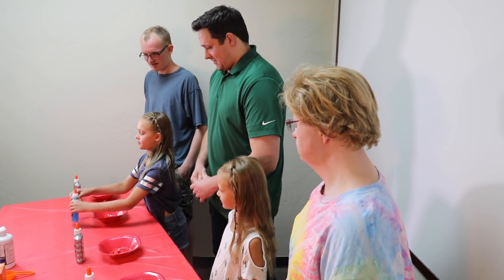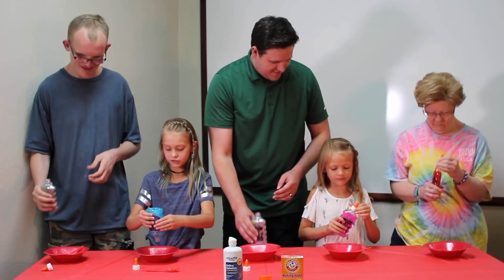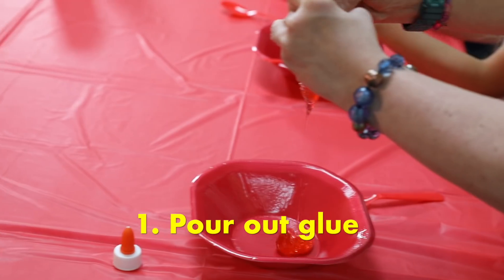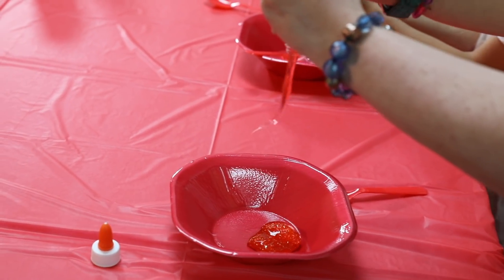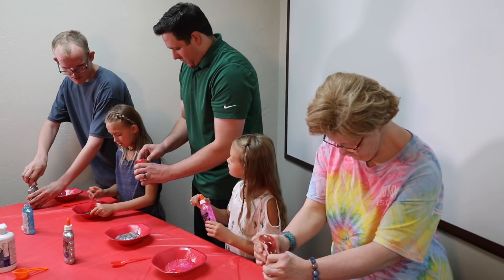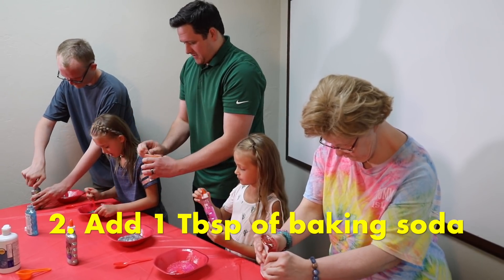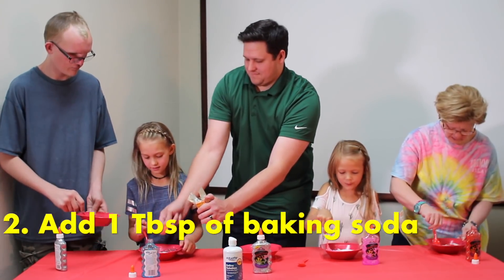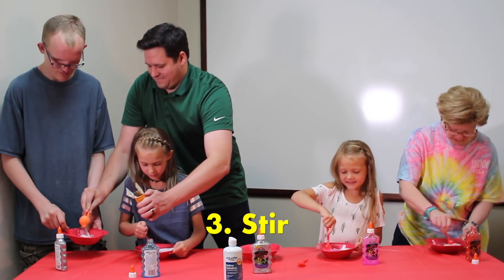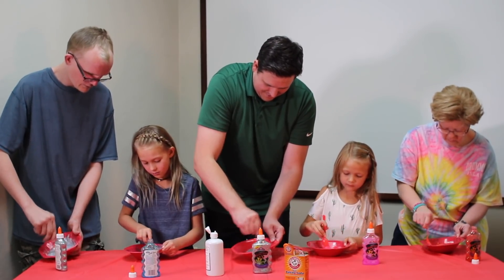So what we need to do first is open the glue. You just pour in all the glue, and sometimes it can make noises like this. Don't be afraid of the noises. We're going to add one tablespoon of baking soda, and then you're going to want to stir that up really good. Once you get it all mixed.